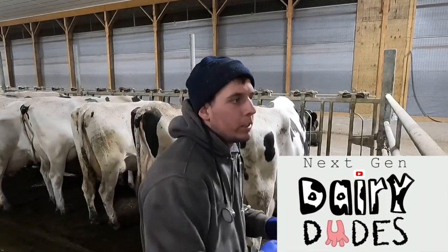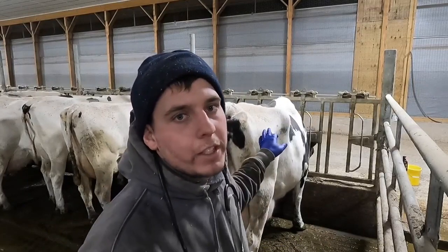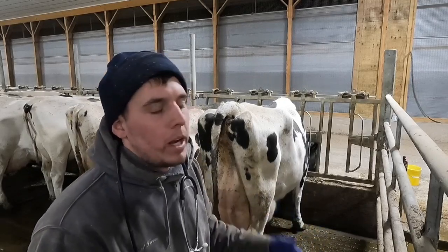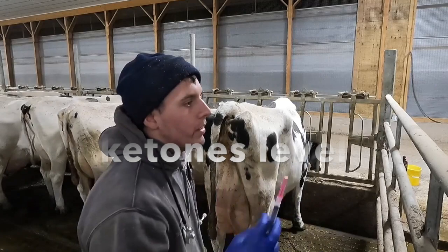What's up, dudes and vets — I just want to show you a little bit of what we do as far as treating cows. I got this fresh cow here, 2068. I'm going to show you what I do to go through and diagnose some of the problems that we have. First thing I'm going to do is take her blood and test that.